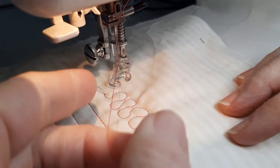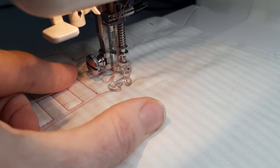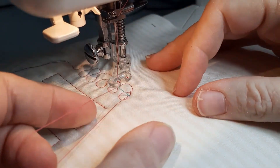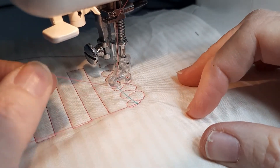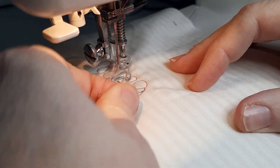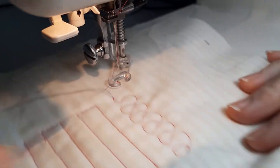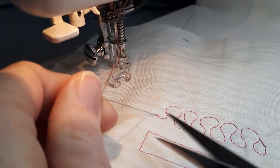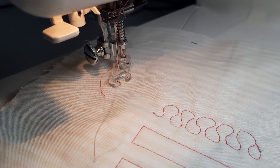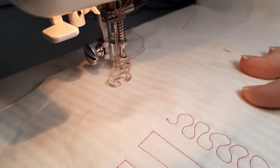Pull it away — hold on to a big loop of your top thread, manually turn the wheel, lift the foot, and you can see the bobbin thread came up pretty much straight away. You can snip through all three of those, then go back and snip off the starting threads as well. Don't forget to put it in a thread bin rather than on the floor.